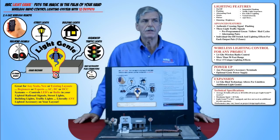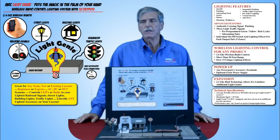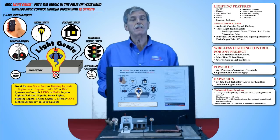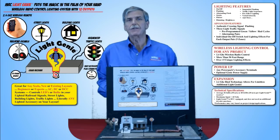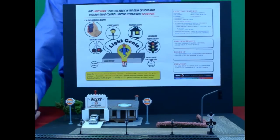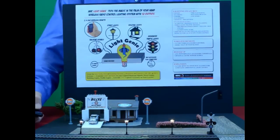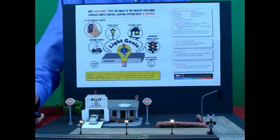As your layout grows, you can continue to expand. As your project grows, you can continue to expand, giving you a limitless number of options and outputs. Let's take a look at what the Genie can do for you. The first light we're going to control with the LightGenie is the street lights — click number one, and your street lights come on.